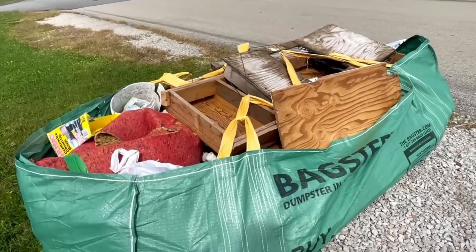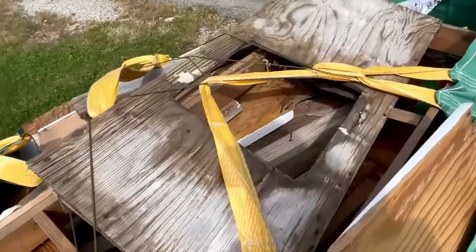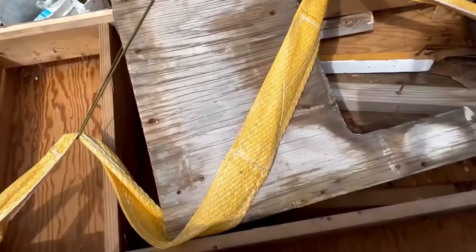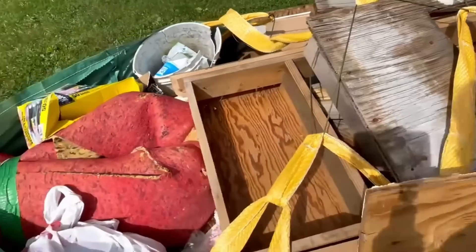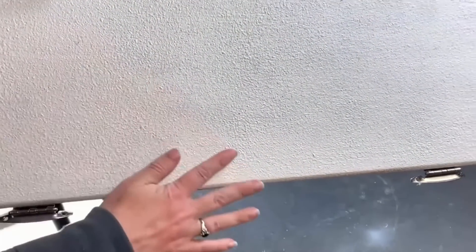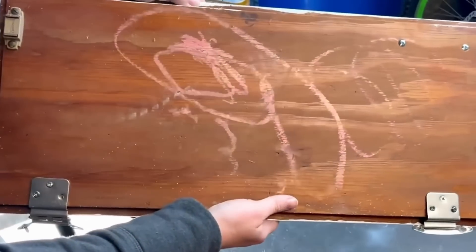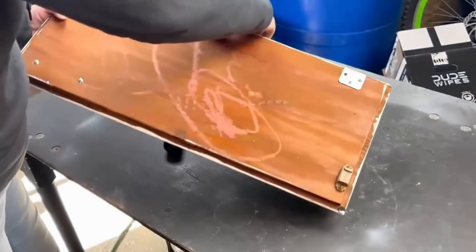A few months ago the sewage line in my basement backed up and we had a second kitchen down there, so we tore out all of the cabinets because pretty much everything got ruined. I decided to salvage some of the cabinet doors and drawers for projects. Here is one of the cabinet doors that has really textured paint all over it — it's not in terrible shape but it definitely needs a little bit of work.